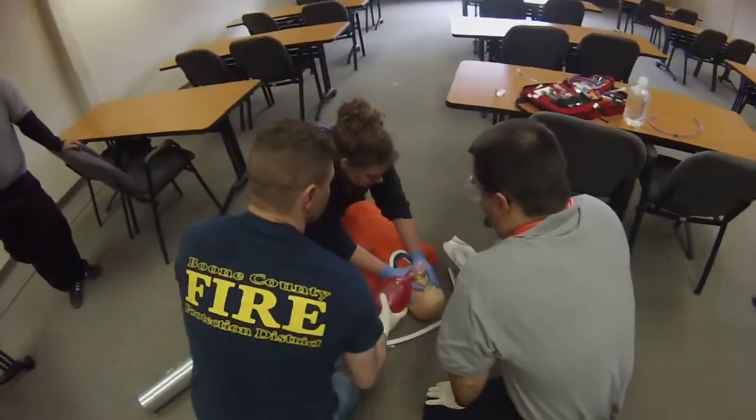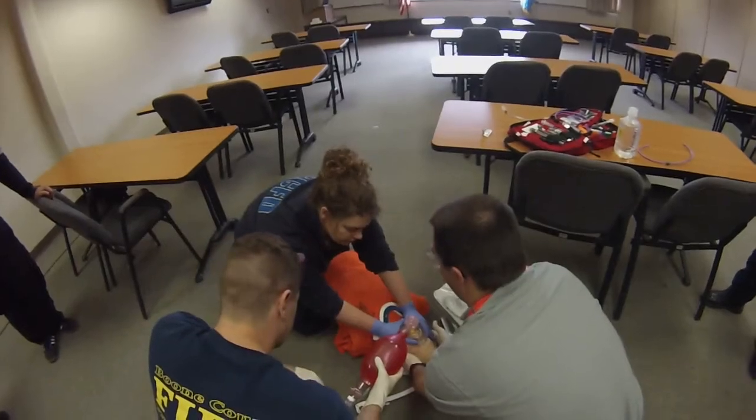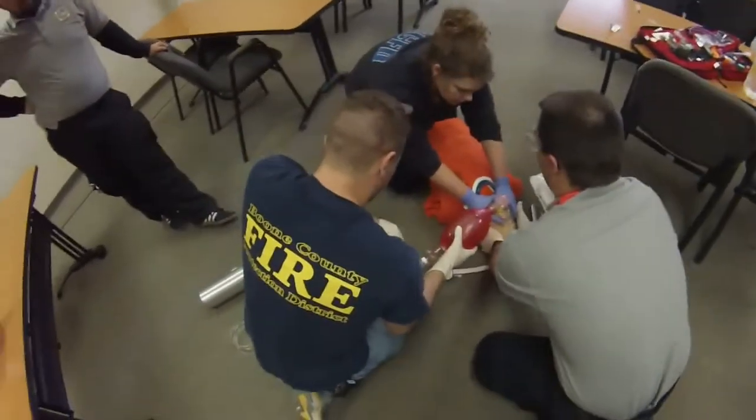When we get ready, what I'm going to have you do: you're going to pull the bag and the mask. You are going to take c-spine. You're going to pop that collar loose. I'm going to take c-spine for a second. You are going to move the collar, pull the oral airway, and then retake c-spine. From the front.